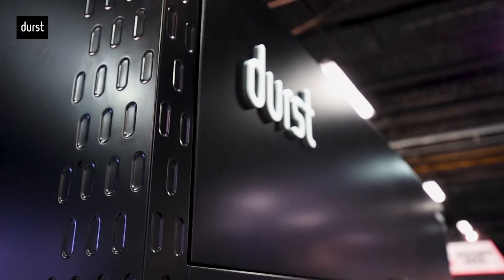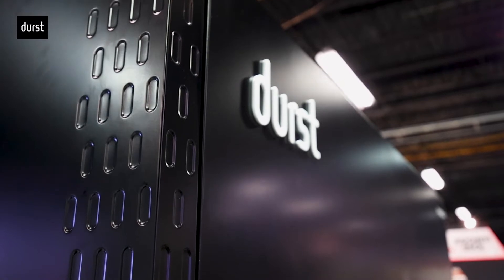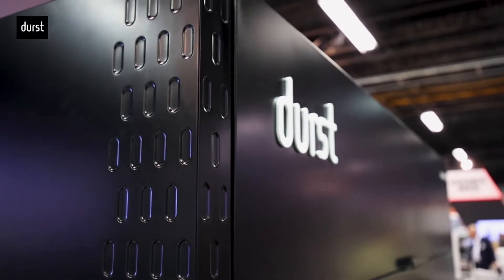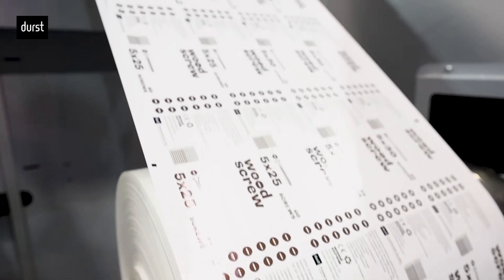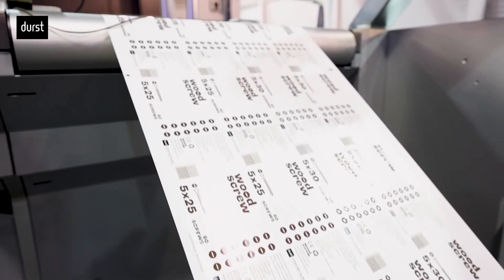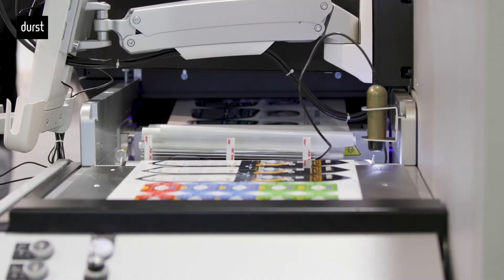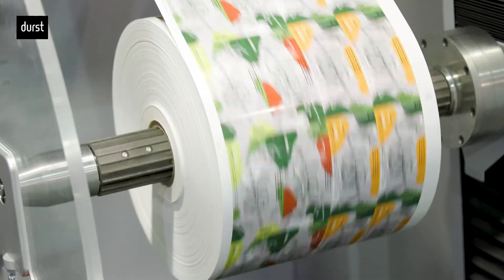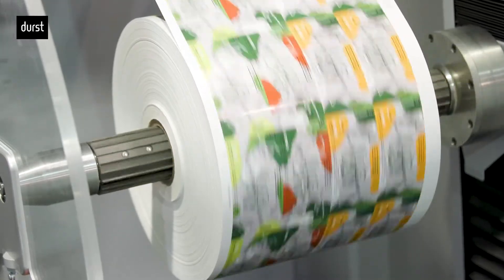Durst is presenting for the first time ever a digital UV inkjet label press which can accommodate up to nine color channels. That means the press can be equipped with a double white option. When printing with white, this increases productivity to previously unreached levels — it is the first digital label press which can print white ink at highest opacity together with all the additional process colors at a speed of 262 feet per minute.